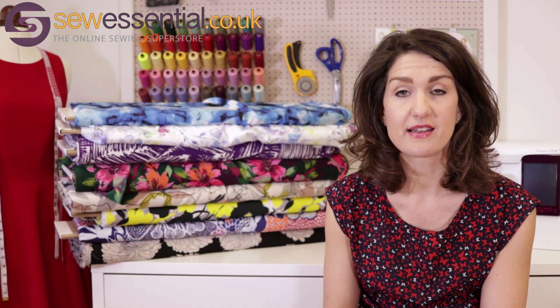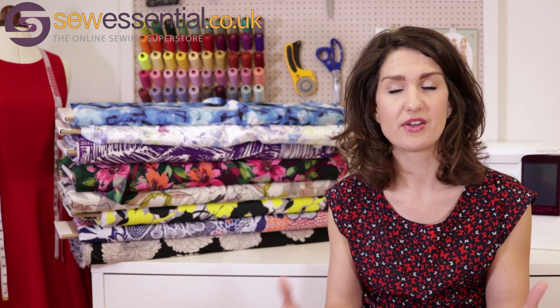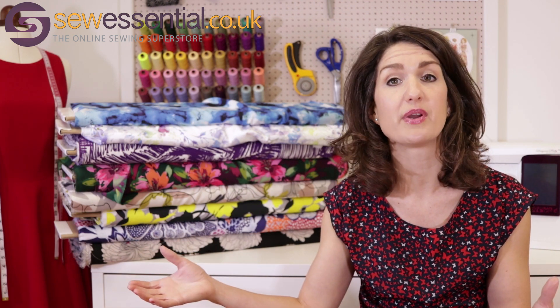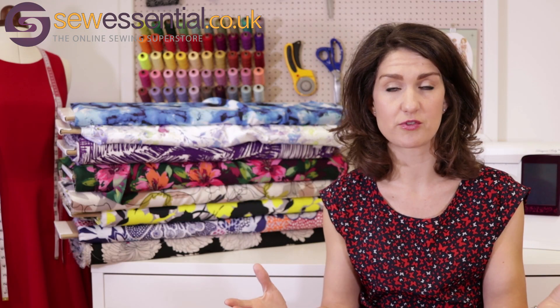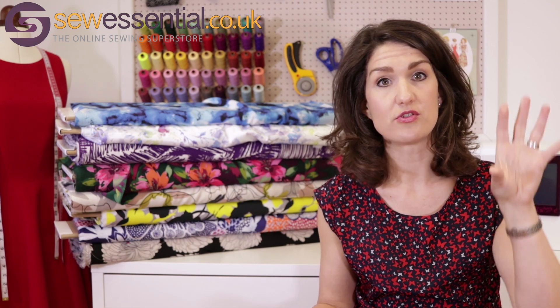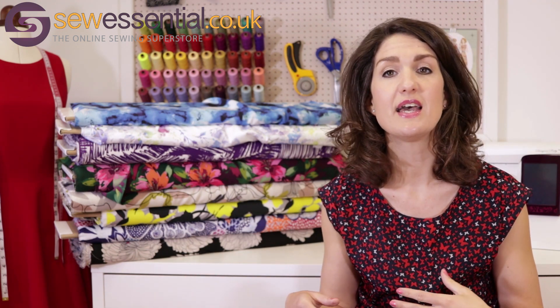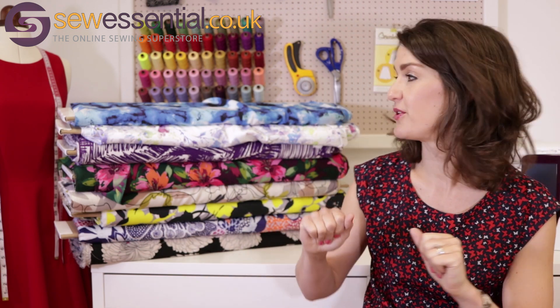People fed back last time that they liked my suggestions of patterns to pair with the fabric, so I've done that again today. It's hard to cater for everybody's taste, so if a pattern doesn't appeal but you like the fabric, get on the website and have a look — all the links to the website and the blog will be below. We've also got some very useful filters on the website. You can select and narrow down the pattern search in the dress category with filters for maxi dresses, sun dresses, and shift dresses.